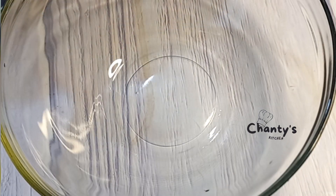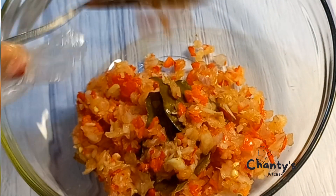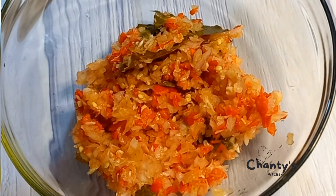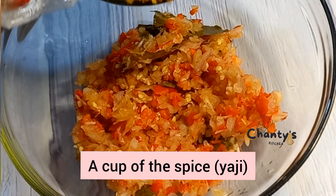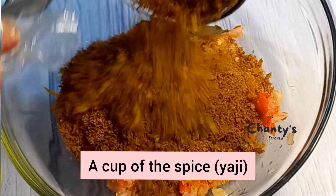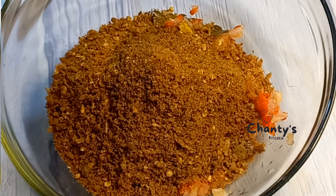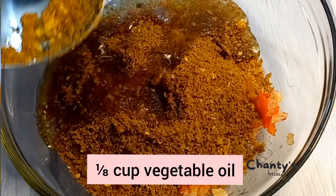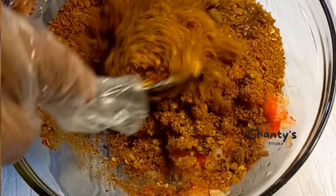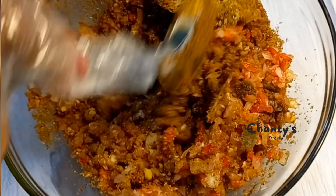In the bowl, you're going to mix one chopped onion and chili. Then you get your spice and pour it in. Next, add your vegetable oil and mix well.